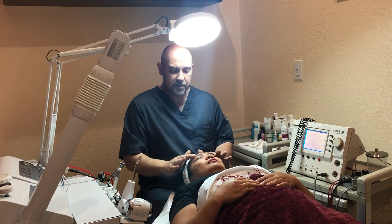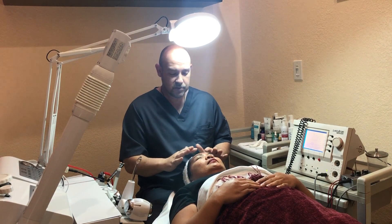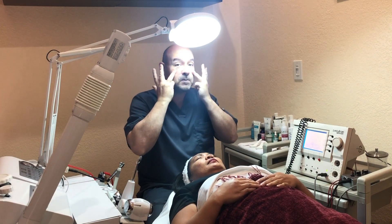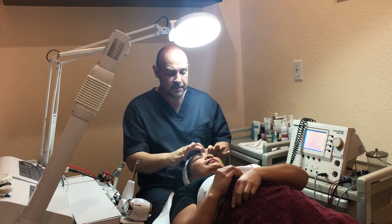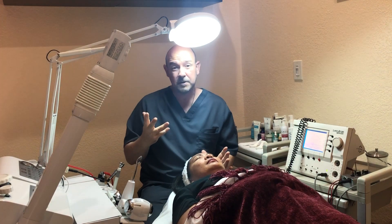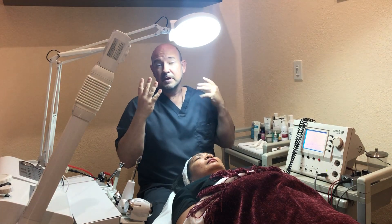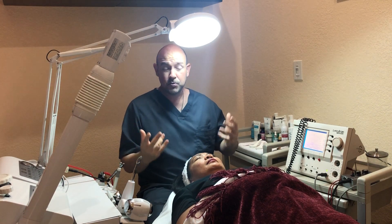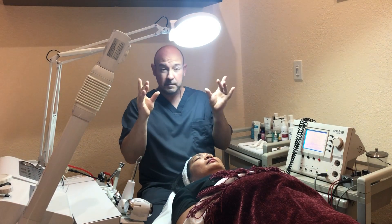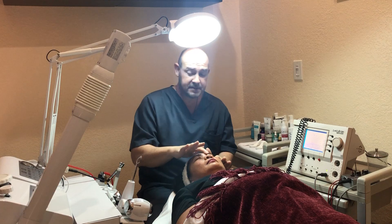With microcurrent you can stimulate circulation in the face and restore circulation naturally. It can also be used to tone up the facial skin and the muscles, so you can lift up the skin naturally if your preference is to go the natural route and not use Botox. Botox is basically botulism — it paralyzes the muscles and diminishes your natural facial expressions, whereas this will minimize wrinkles.